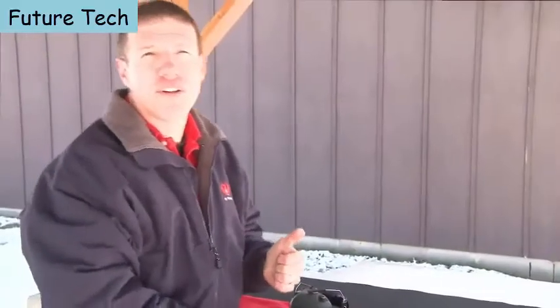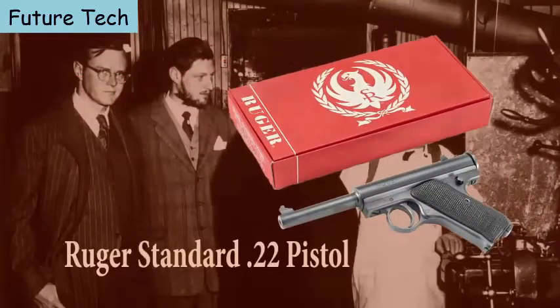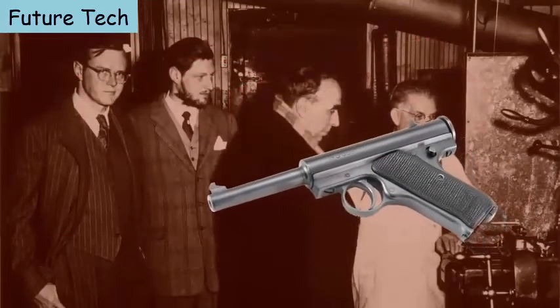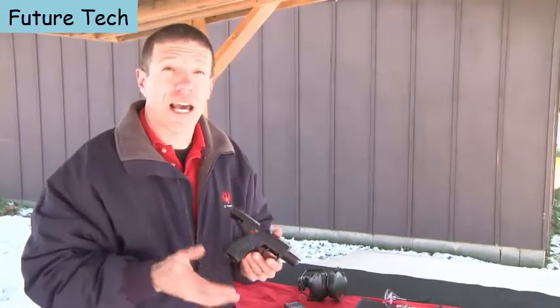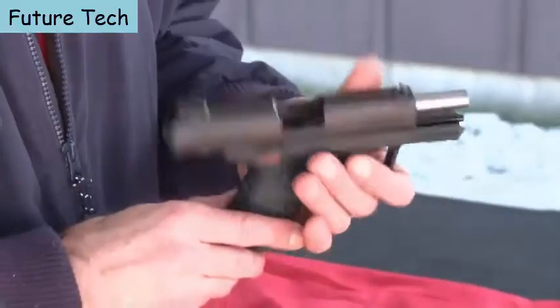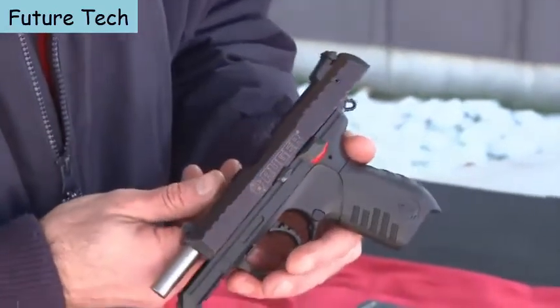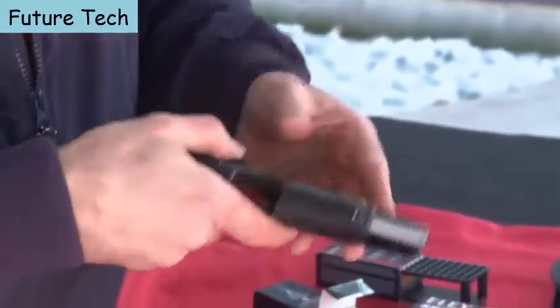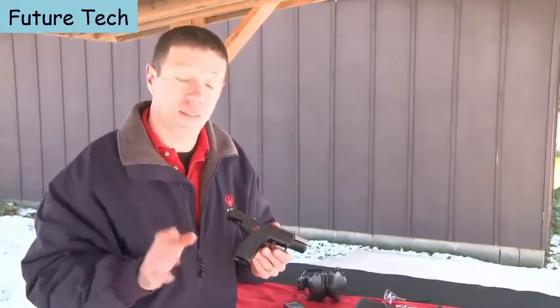The Ruger Standard Pistol started Sturm Ruger in 1949 — an absolutely fabulous classic design and still one of their best-selling guns today. With the emergence of the SR series pistols — the SR9 and SR40 — it was time for an SR22. This is a compact, lightweight rimfire pistol designed to be as user-friendly as you could imagine, and designed to be reliable with just about any kind of ammunition.